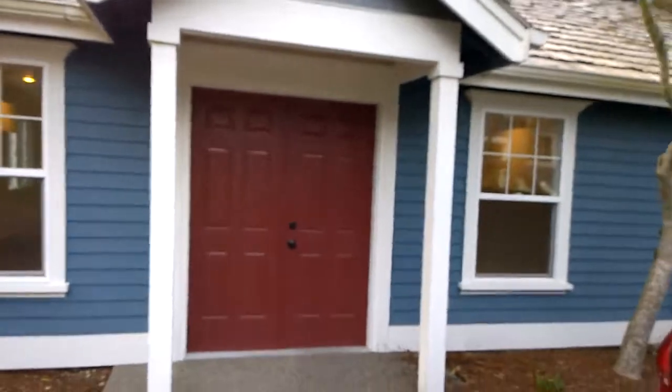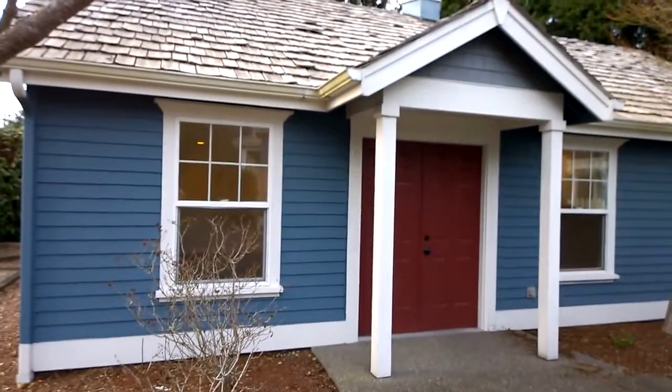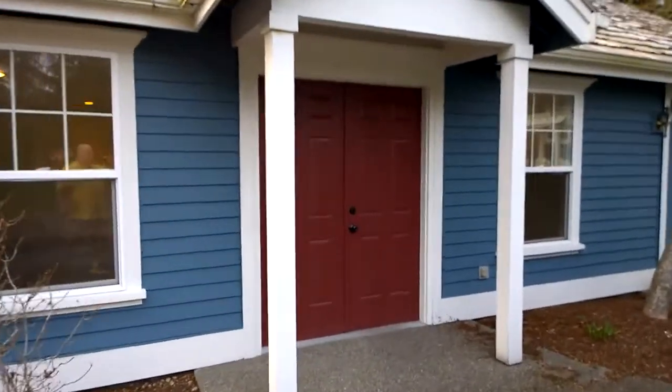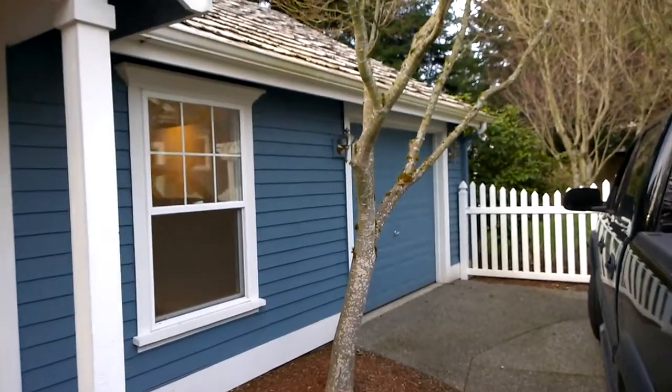Just got the keys to the new place and wanted to show you what the shop looks like. Sorry for the shaky cam but I'm taking this video on my phone. This is the shop from the outside — here's my truck. You can see it's got a cupola with a weather vane. Let's do a quick tour: on the outside there are double doors, and I just changed those locks. There's also a garage door over there.